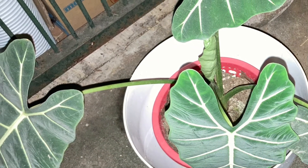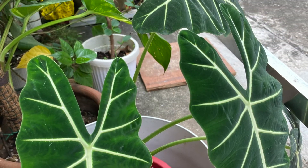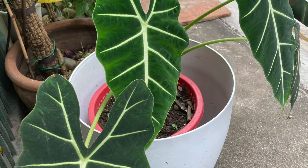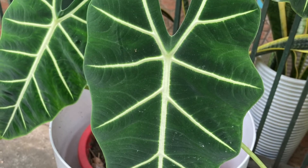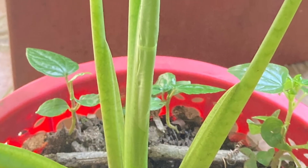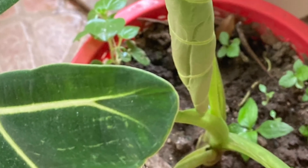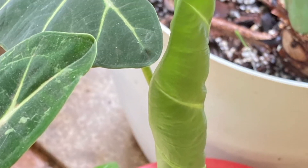Usually during dormancy, leaves will turn yellow or drop without new leaves replacing them. The best soil for growing Alocasia Frydek is a light potting mix with excellent drainage: 30% peat moss, 30% perlite, and 10% worm castings. This retains enough moisture while draining well to prevent the soil from becoming soggy. The goal is plenty of organic matter without it becoming too dense.